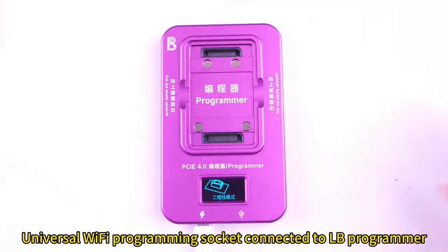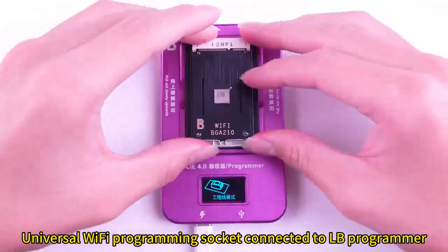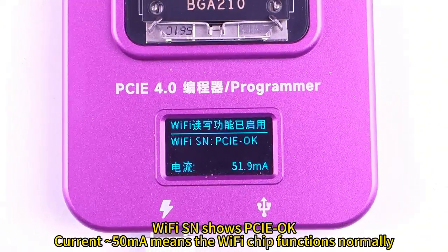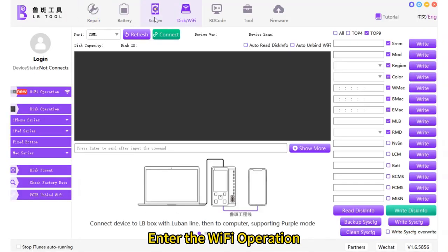The universal Wi-Fi programming socket is connected to the LB programmer. The Wi-Fi SN shows PCIe OK, with current approximately 50mA, which means the Wi-Fi chip is functioning normally. Enter the Wi-Fi operation.